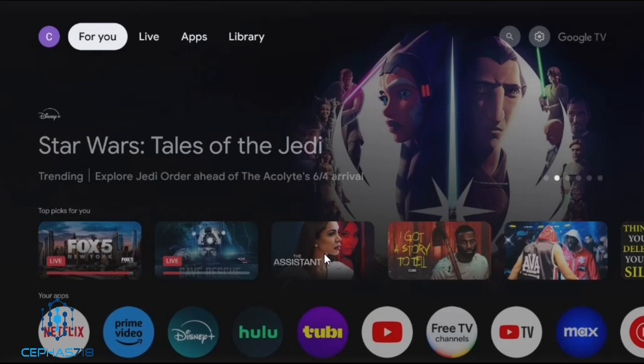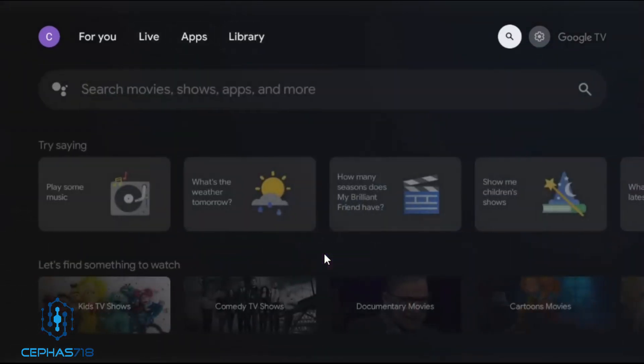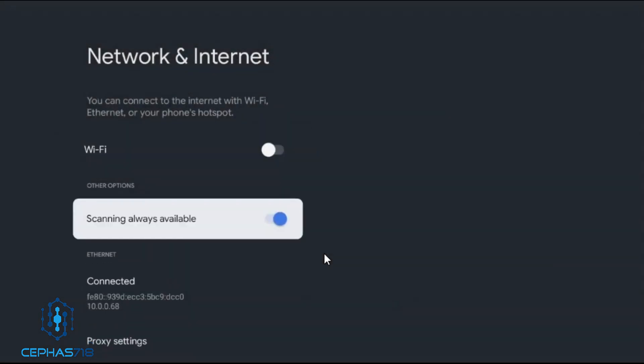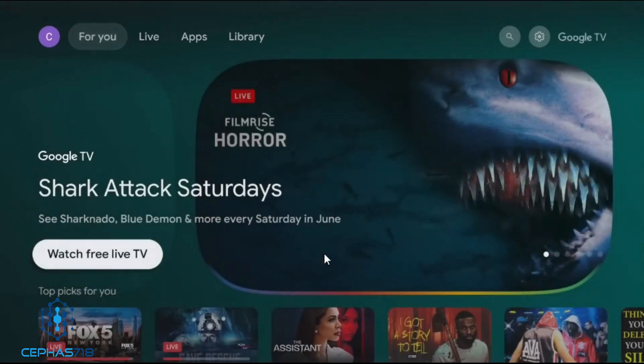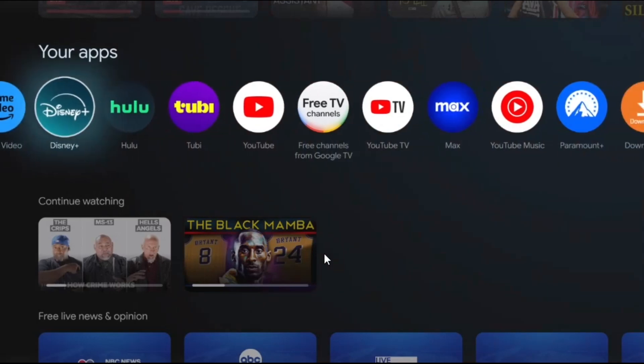Now that we have the device plugged with the ethernet cord via the adapter, we're going to do a speed test. As you can see, it is now connected via ethernet and WiFi is off. Remember — you're going to plug in the ethernet through the USB port using the adapter. You're not going to plug it into the ethernet port that's on the device. You're going to use the adapter, plug that into the USB slot, and then use the end of that to plug in the ethernet cord.